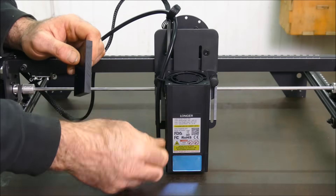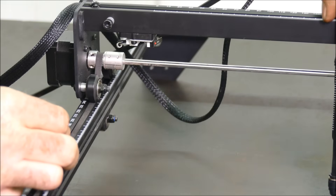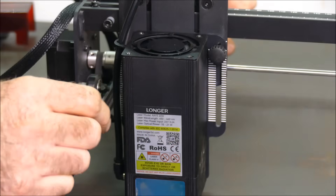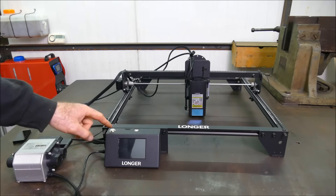One of the biggest negatives to having a bulky 20 watt module is that it's far bigger, so the cutting capacity is now reduced by 30 millimeters either way. And if we now turn it on...